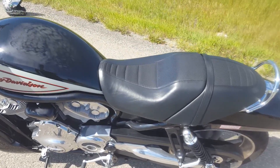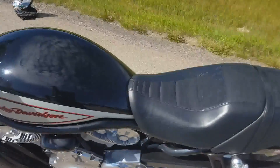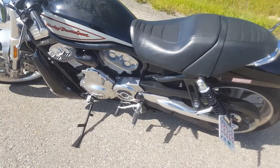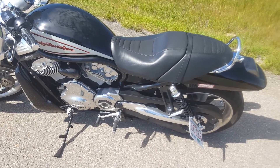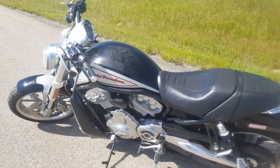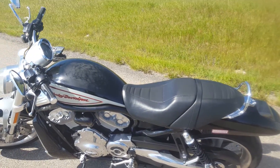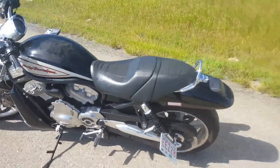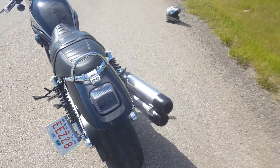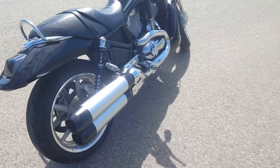The fuel cell is underneath the seat — what looks like a tank is actually an airbox cover. The fuel is beneath the seat, and for the 2006 Street Rod model it actually holds five gallons of fuel, which is good and gives it a fairly decent range. By the time you run out of fuel, given the seat, you're pretty much ready to get off and stretch your legs anyway. So even if I could go further on a tank of gas, I'd still want to stop — the seat and the fuel tank capacity match, which is all right.